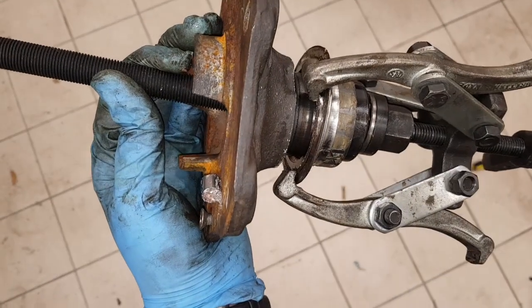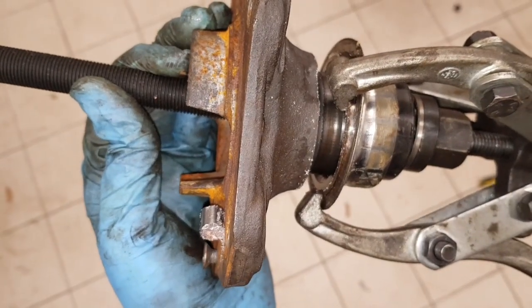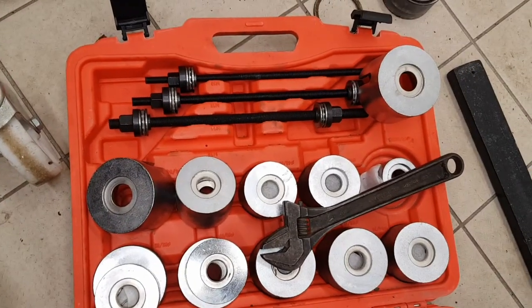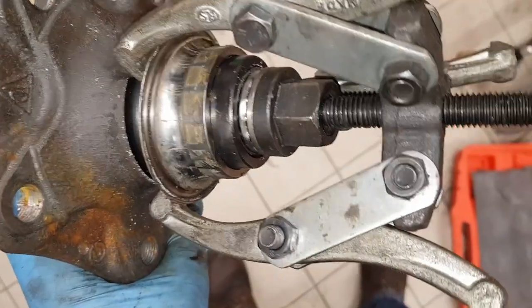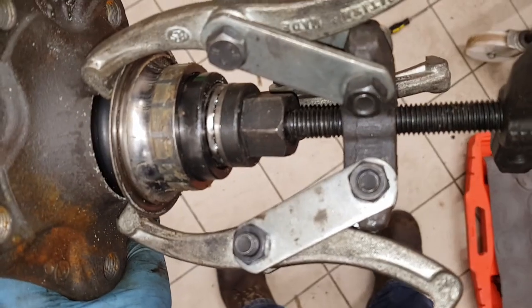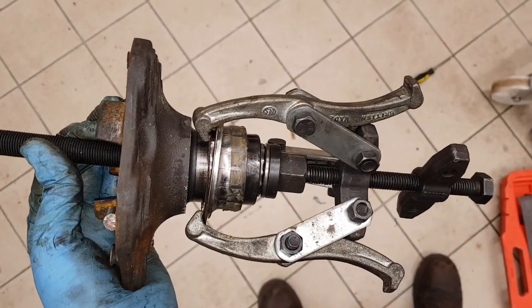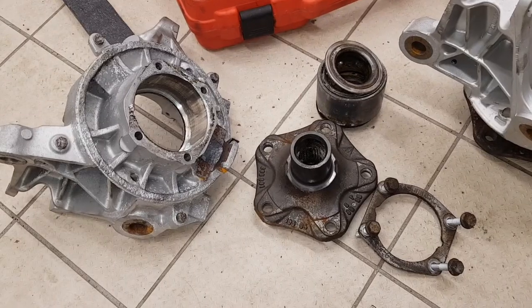I managed to get the three-jaw puller on here - there was just enough room around the back of the race to get a grip. I've filled the hole down the center of the output flange using a threaded rod which has a bearing on the end, giving me somewhere to attach the three-jaw puller. I'm just going to finish winding that on to pull the rest of the race off.